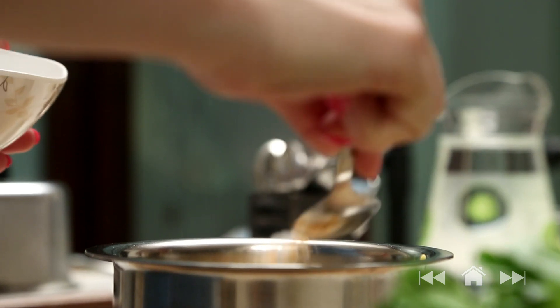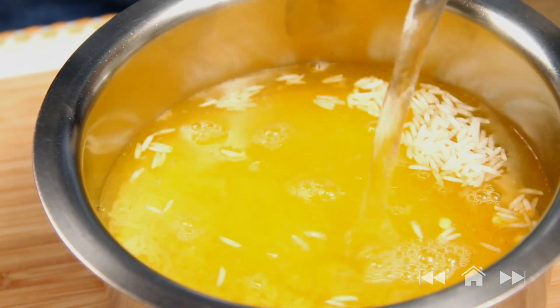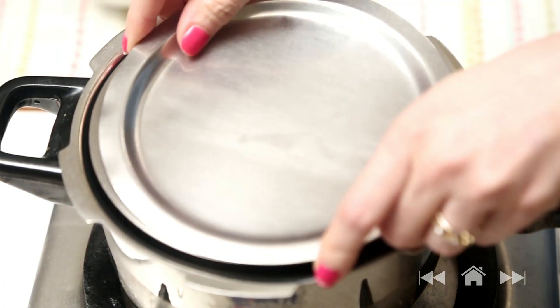Just a little bit of turmeric powder, a little bit of salt, and water. In a pressure cooker I've kept a little bit of water and a stand. I'm going to cover this bowl and now I'm going to pressure cook the rice and the dal.